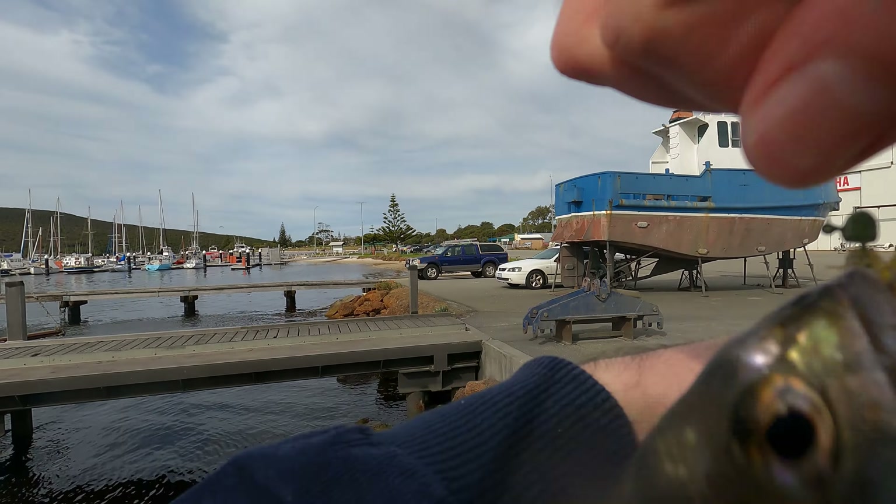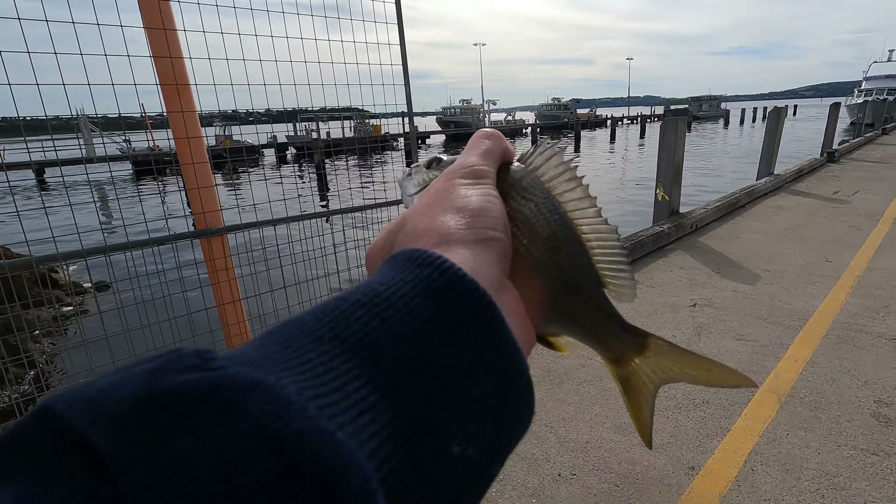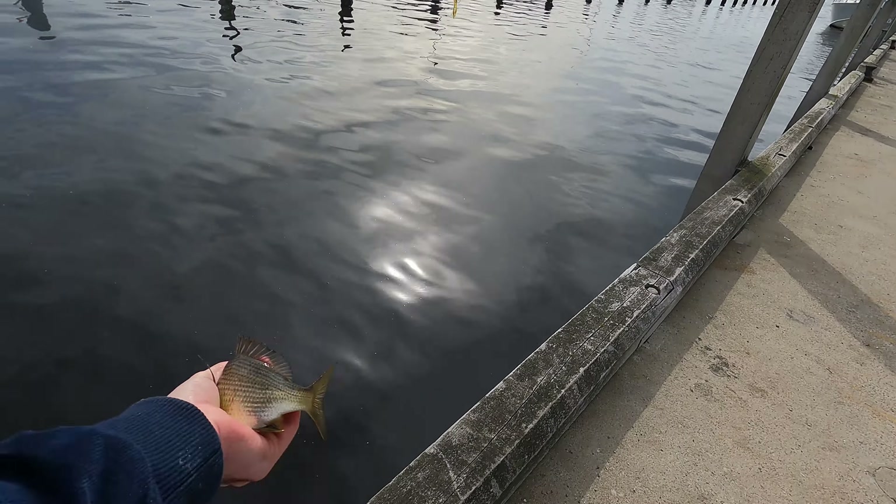I let this little fish go away from where I caught it so I didn't spook the others. You can tell by how fast I was moving that I had the family waiting for me in the car.